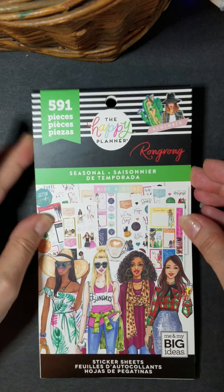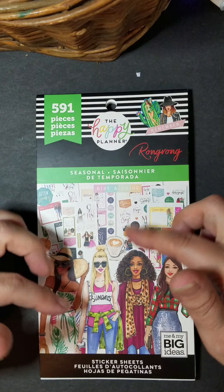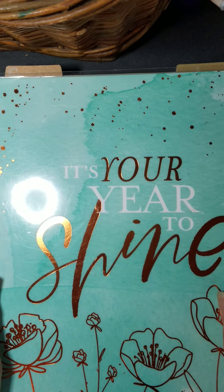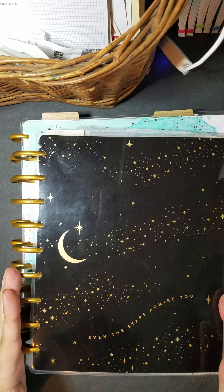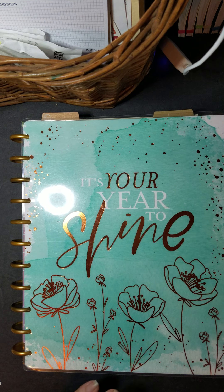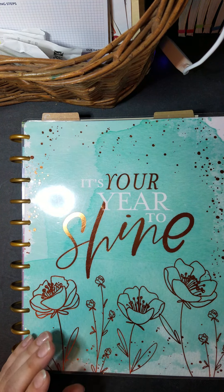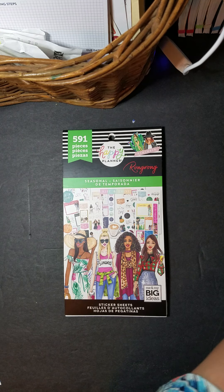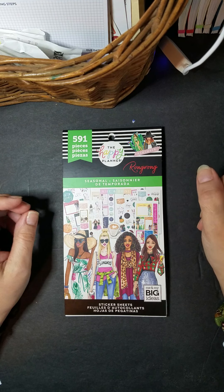This is the Seasonal Rung Rung. It doesn't really specify unless it says big, mini, or whatever on the front, but they're interchangeable between all three planners. Here is a big, here is a classic with expander rings, and here is a mini. All of the sticker books you can use in any of your planners, and if you don't use a Happy Planner and just have a regular planner but want to use stickers — here you go, awesome stickers.